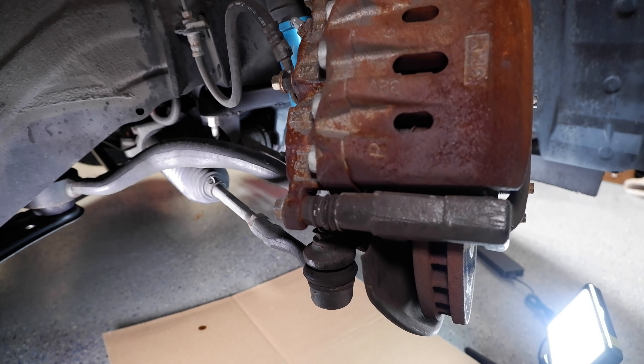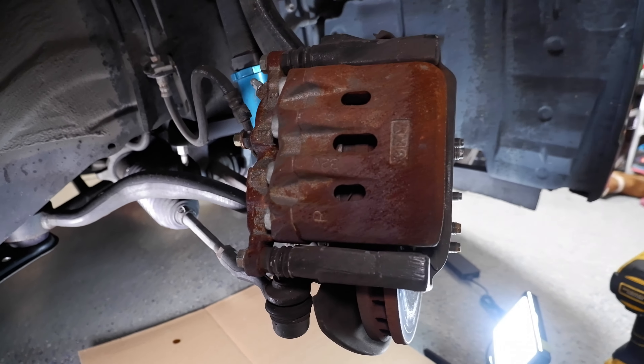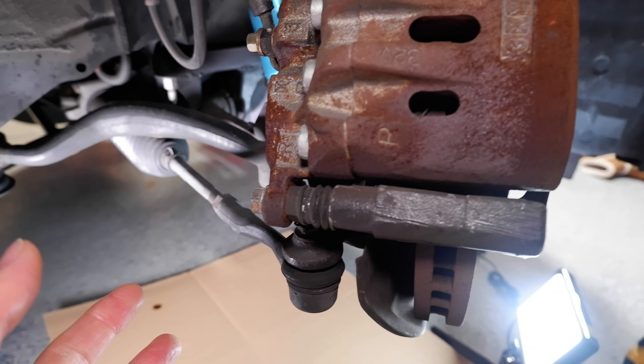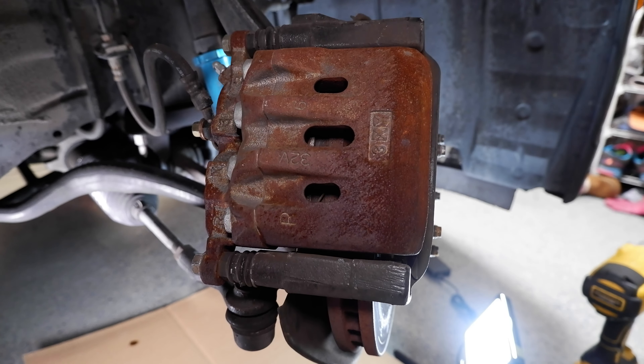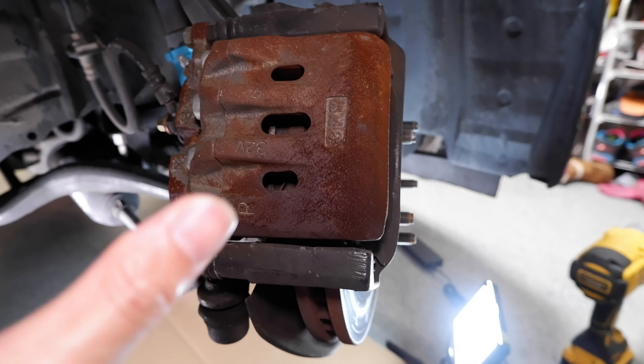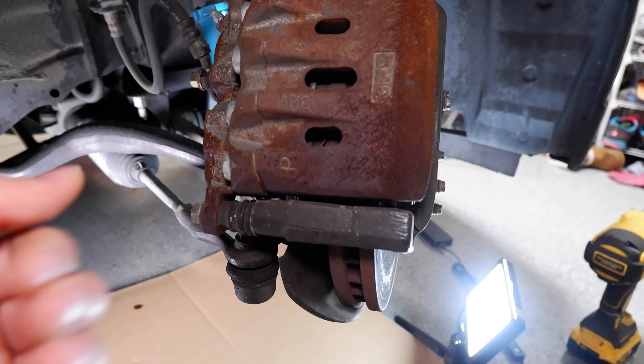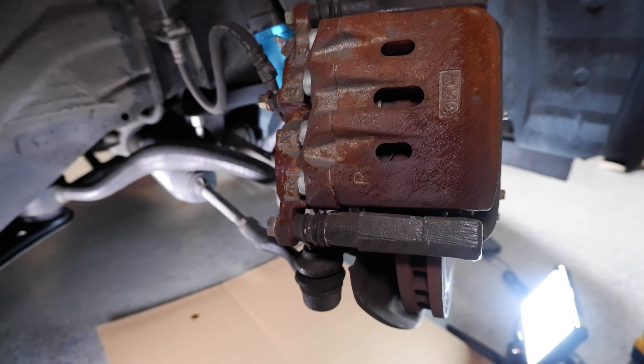We'll start on the passenger side. I've taken the wheel off, jacked it up on jack stands, and I turned the wheel all the way to the lock so I can access everything on this side. That's one of the things I forgot on some of my brake videos — just turn the wheel this way so you get access to everything when it's out like this, instead of trying to reach behind the wheel well.